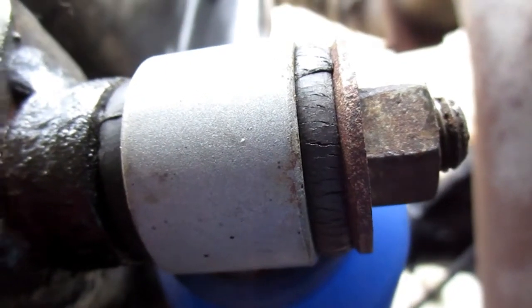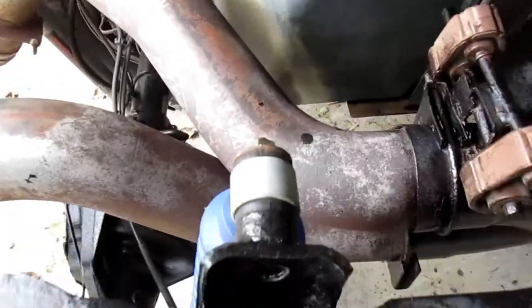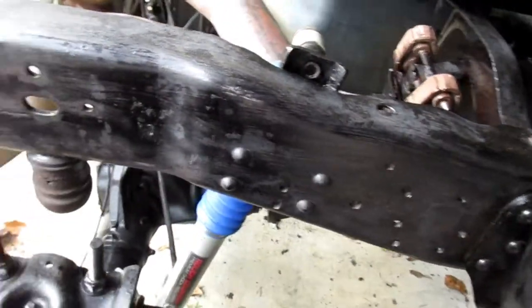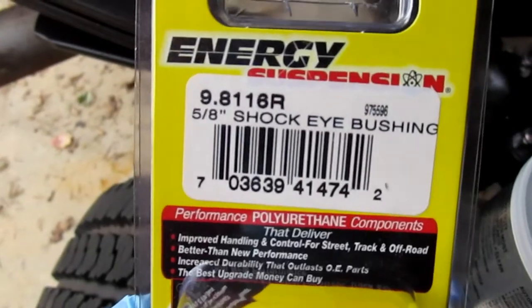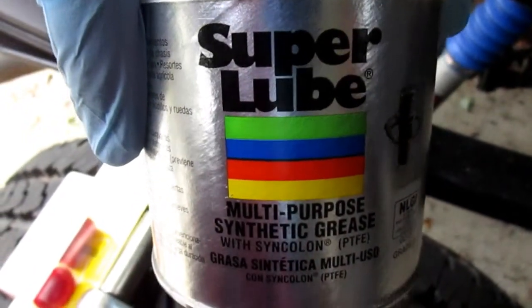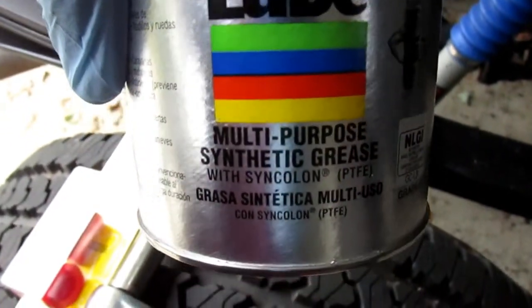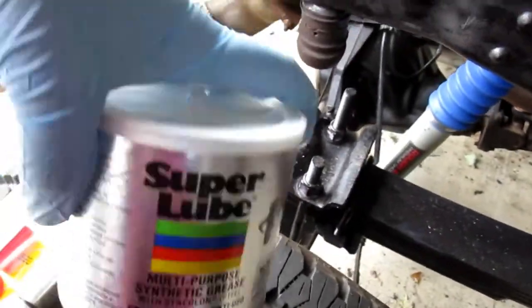Today I'm replacing the shock eye bushings on the rear shocks of my truck. They're slightly cracked, so I got these universal five-eighths shock eye bushings from Energy, about five dollars for the pair. The grease I use on all my rubber and suspension bushings is this Super Lube synthetic grease — it's safe for rubber and prevents any squeaks.